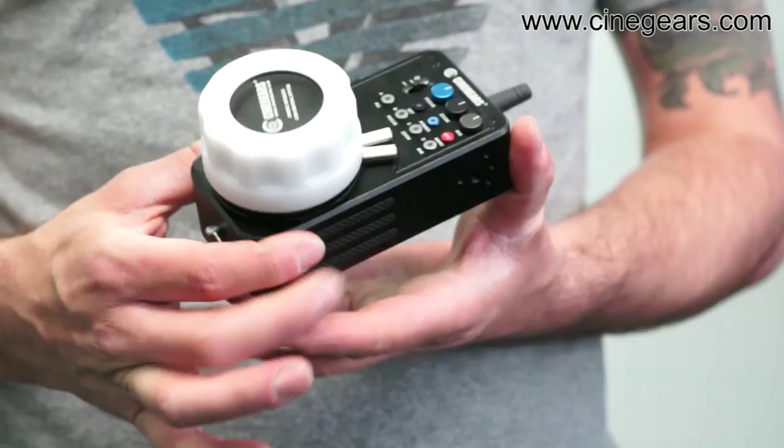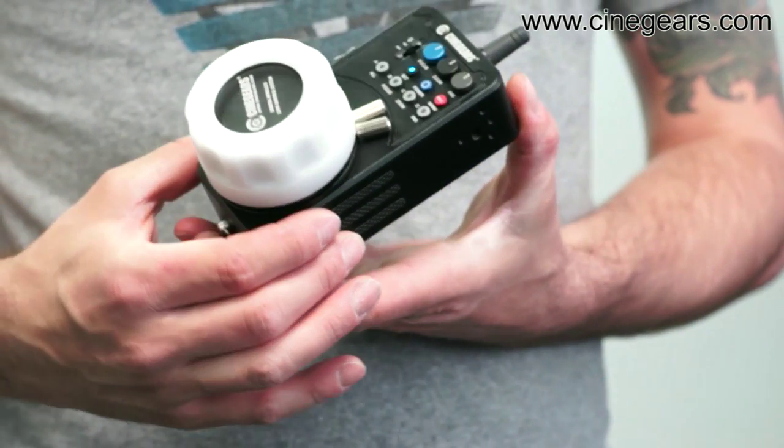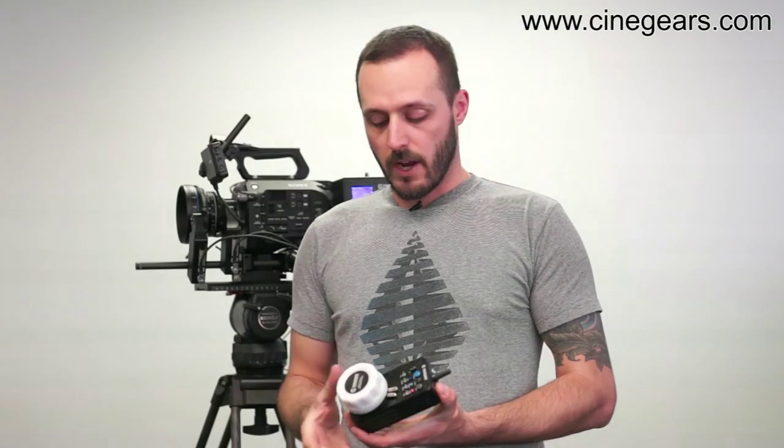There are quite a few upgrades and a few differences with the new controller. The first one you'll notice is that the controller is now a full unibody, versus the old one that was a three-piece version. This is lighter, it's more resistant, it's just more durable.